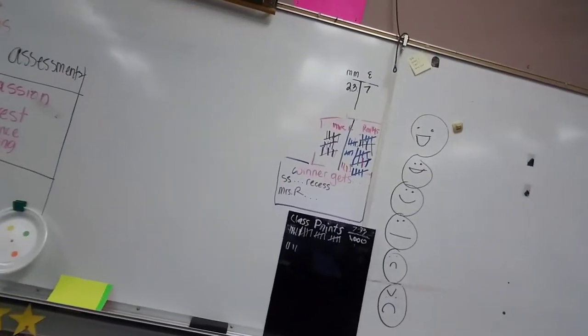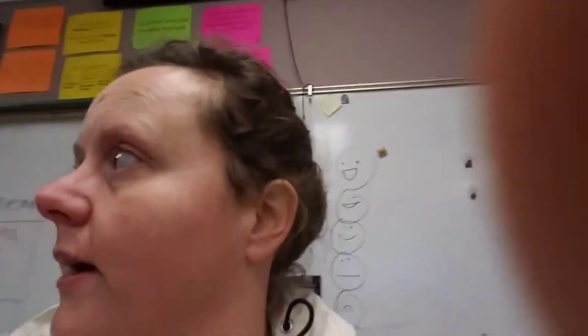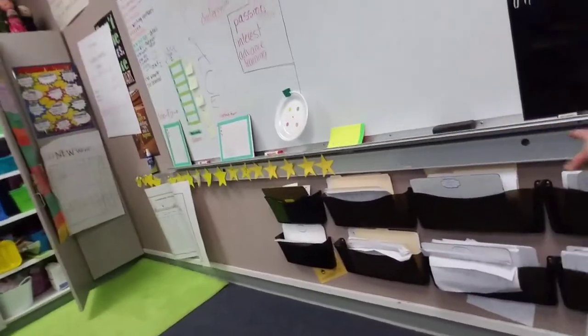I'm usually pretty cautious to make sure no one's name is visible when I'm walking around. And then this mess right here — I need to get this pretty and organized. I don't know if I'll take these off and spray paint them, but I'm thinking about it. I'd have to unscrew them and I'm not sure I want to do that.